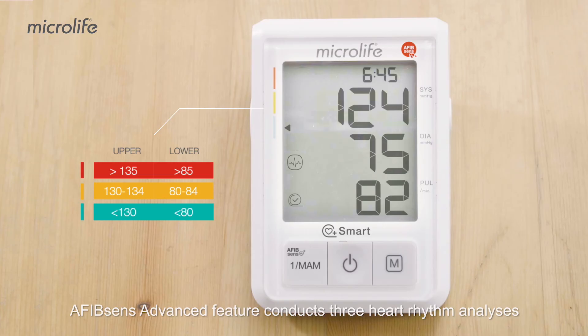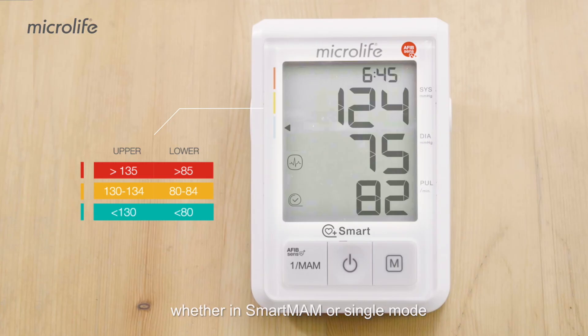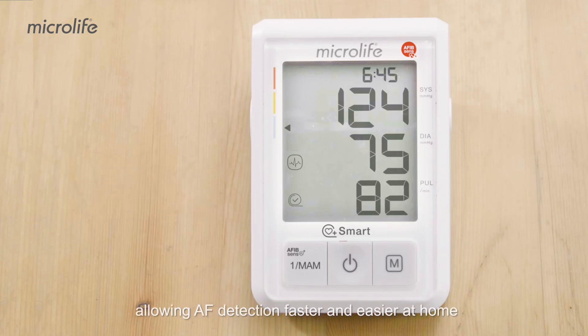AfibSense Advanced feature conducts three heart rhythm analyses whether in Smart Mode or Single Mode, allowing AF detection faster and easier at home.